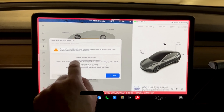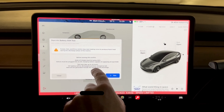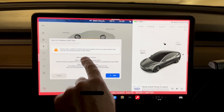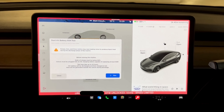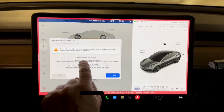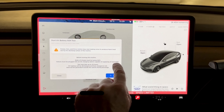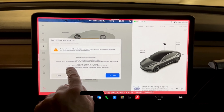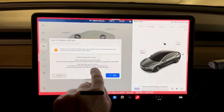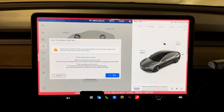It gives you some warnings here: pumps, fans, drive units — they'll start making noise, they'll be getting warm, they'll be trying to discharge the battery. State of charge is below 50%, vehicle must be plugged into an AC charging station capable of supplying at least 6 kilowatts. Test may take up to 24 hours. The high voltage battery will be discharged and then charged to full — heat will be generated outside the vehicle during discharge. That's all the warnings. I'm ready to go.